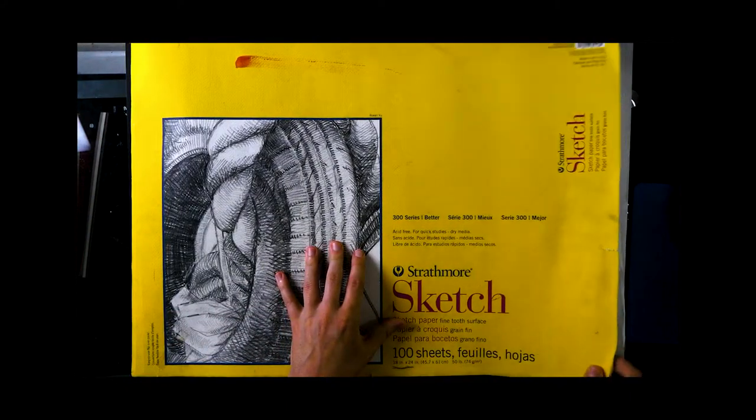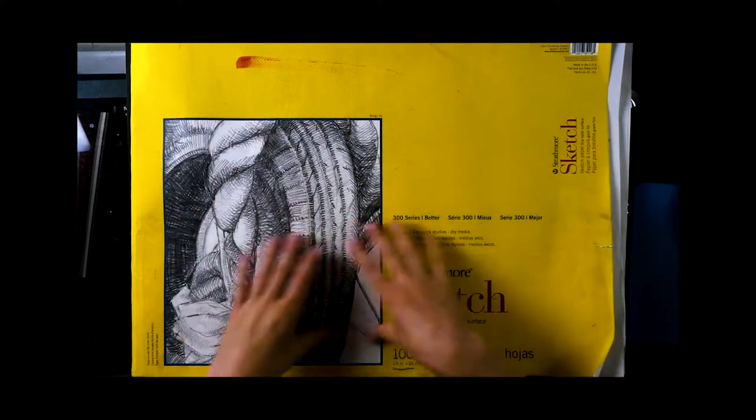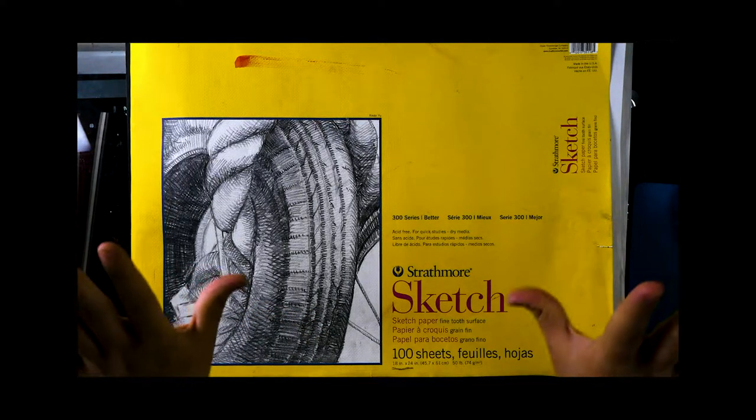I got this primarily to use for my anatomy and figure drawing studies. I like being able to see my previous drawings, iterations, and notes all in the same place — makes my life a lot easier. And a lot of these sheets I would pull out afterwards and put on the wall in my drawing area to reference.